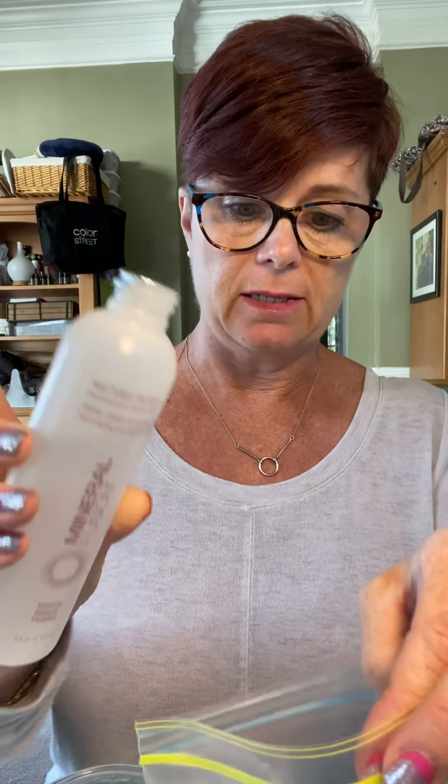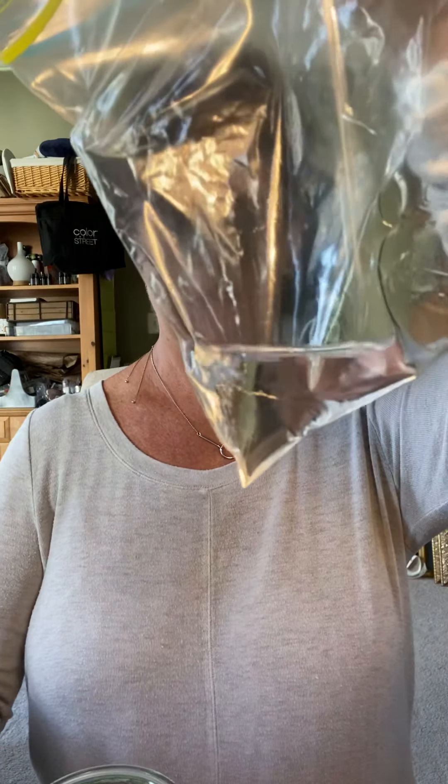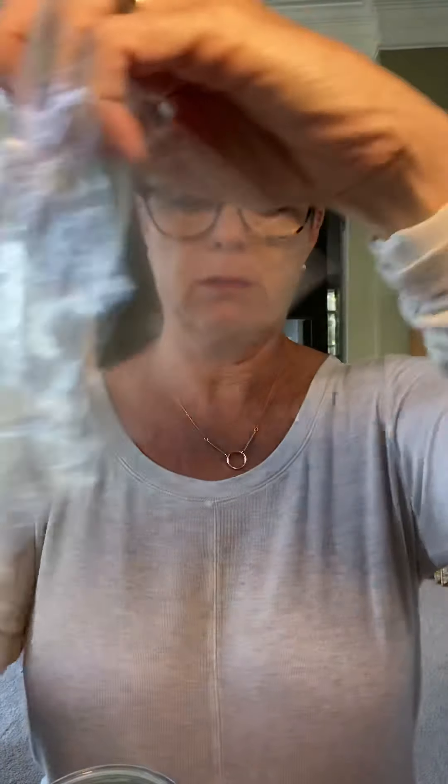The next way is with a traditional approach — just using nail polish remover, rubbing it on the nail. The third way, I'm going to take Mineral Fusion. This is non-acetone, it is very gentle, it is not drying, and I'm going to put a little bit — that's probably more than I need — in a plastic bag.